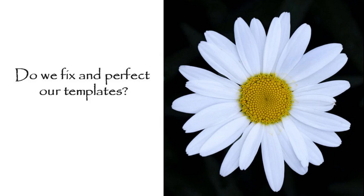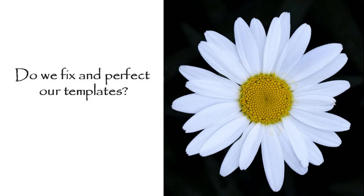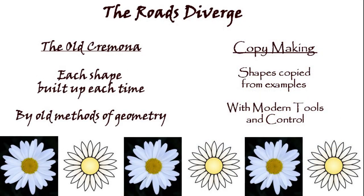So we have this dilemma: do we perfect our outline, make it perfect and symmetric, or do we try to incorporate those asymmetries we're seeing? If we look at nature, one of our ideals of beauty, the products of nature are never actually symmetric. They're obviously symmetric in design — there's a DNA code behind it all — and each little petal in a flower grows with that same basic recipe, but they just don't turn out exactly equal. So right at the beginning, this is where the roads diverge: it's in how the shapes are created in the old Cremona methods versus copying.